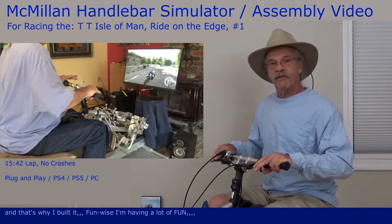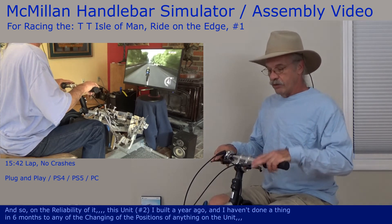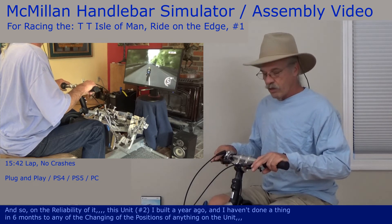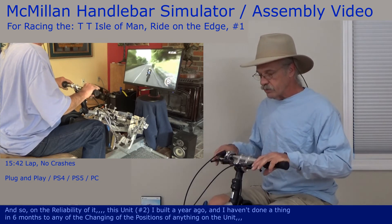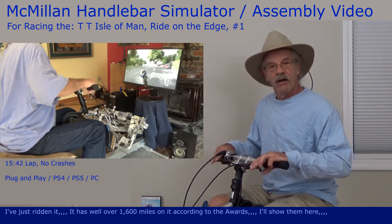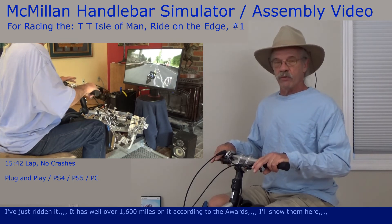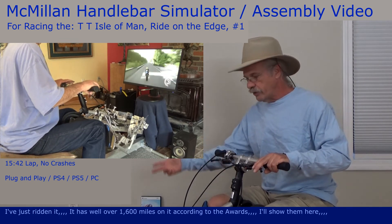Fun-wise, I'm having a lot of fun. On the reliability side, this unit I built a year ago. I haven't done a thing in six months to change the position of anything — I've just ridden it. It has well over 1,600 miles in it according to the awards. I'll show them here.